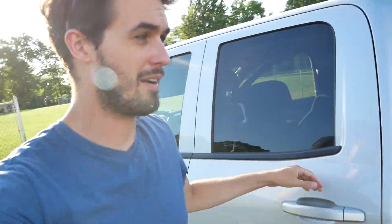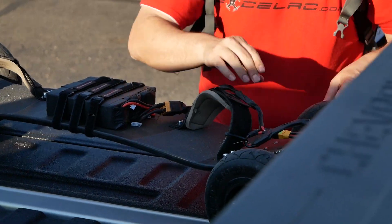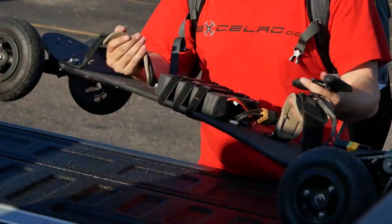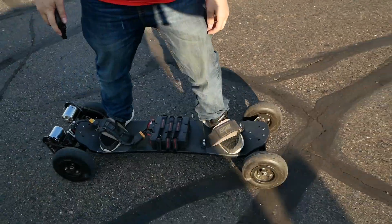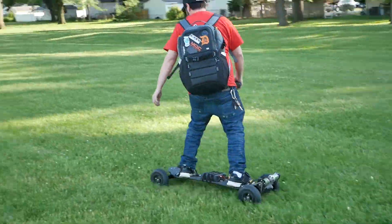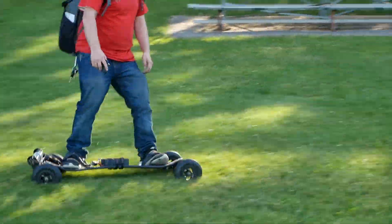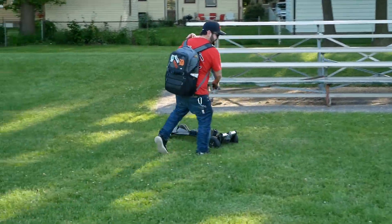I think I've covered everything I wanted to cover about the charger. While we still have some sunlight, we're just going to go fly at the park.